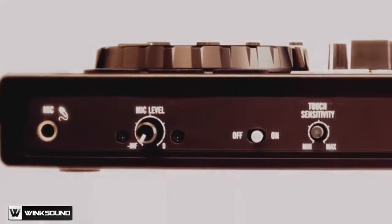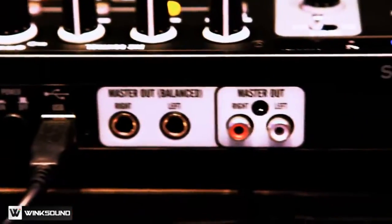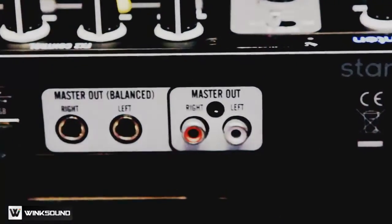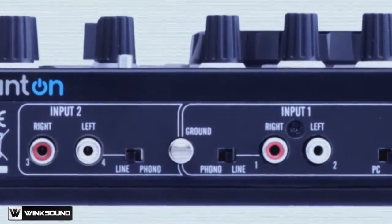I also have a microphone input — a quarter inch mic. And for my connection points, I've got master balance, tip ring sleeve out, RCA out, as well as two different inputs that I can switch between phono and line.